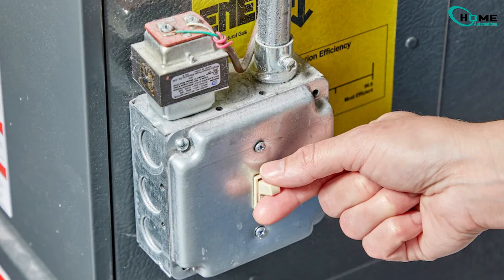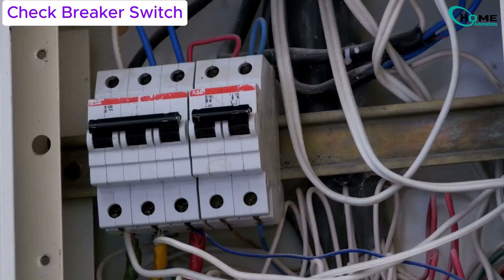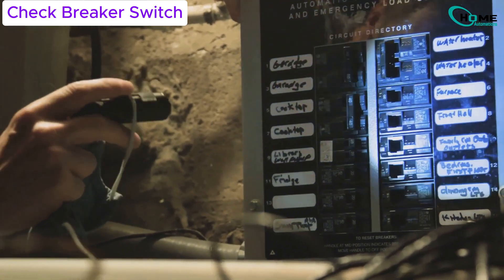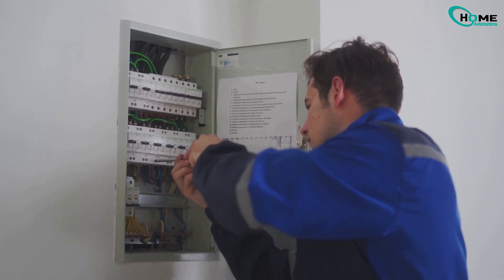If the power switch is on, let's move to the breaker panel. Check if the furnace breaker has tripped. If it has, reset it. But if it trips again right away, don't keep flipping it back — that could mean a bigger issue like a short circuit or an overloaded part.